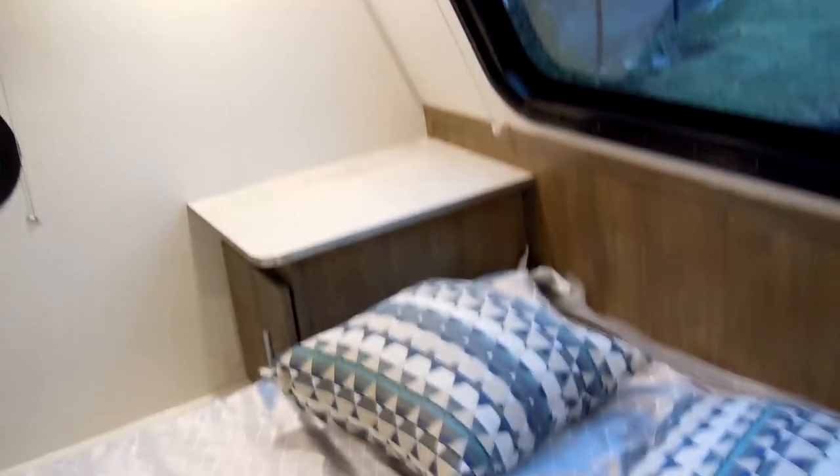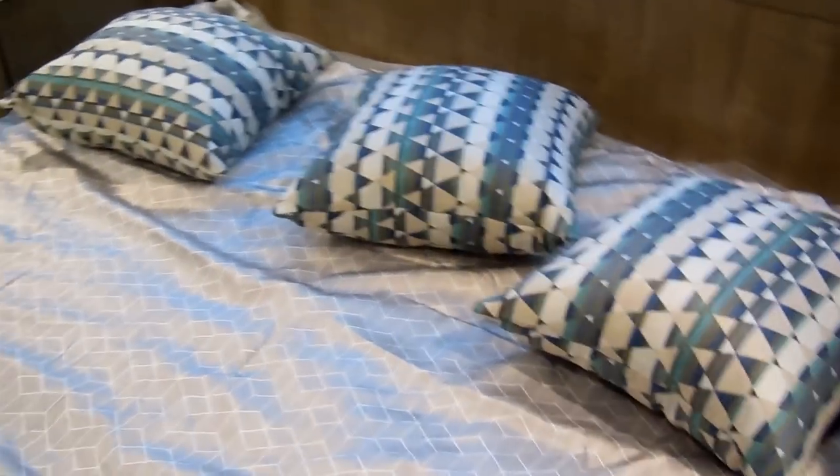There's a little light switch to turn on the lights in the cabinets up here. The cabinet doors have shocks so they don't fall down and hit you. The decorative pillows come with it, along with the bedspread.